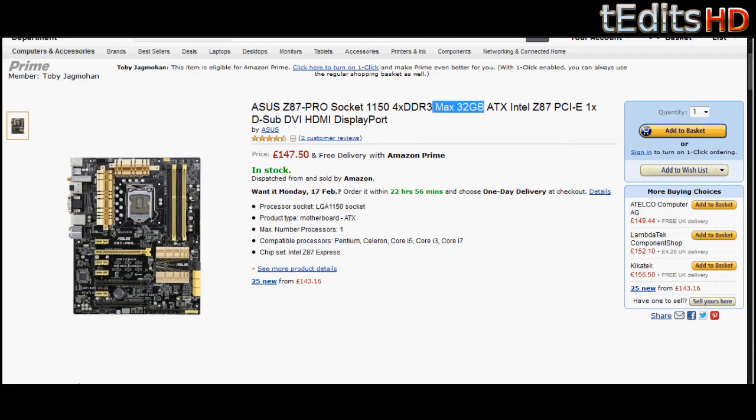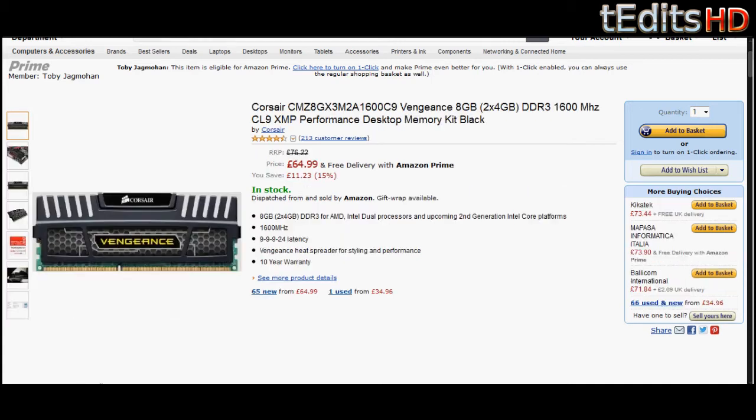Coming onto the RAM, we're going to be using 8GB of Corsair Vengeance, clocked at 1600MHz — two sticks of 4GB. 1600MHz is the most the motherboard supports without overclocking, so going with 1600MHz RAM makes sense. 8GB of RAM is usually enough for everything you do like gaming. If you're ever doing editing and need more RAM, you can always throw in two more sticks to give you 16GB.